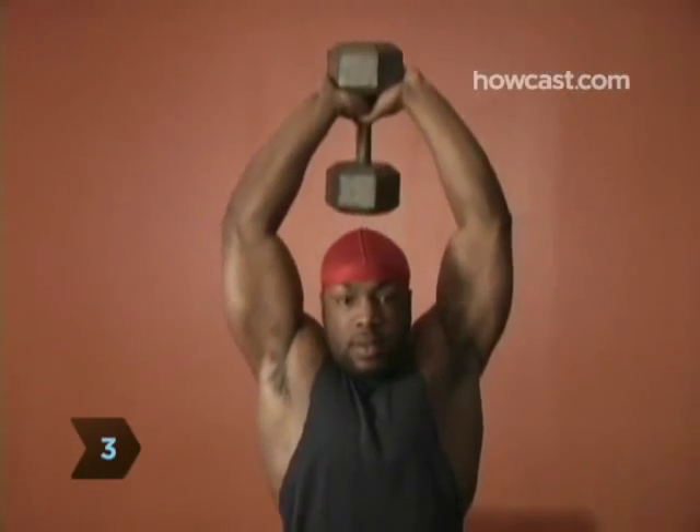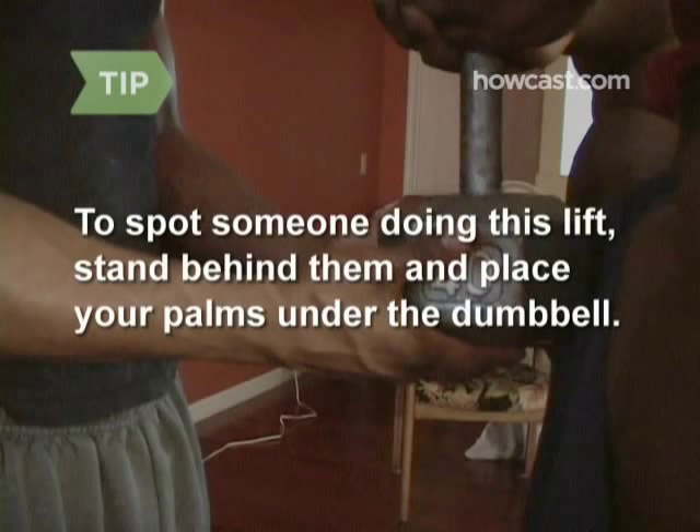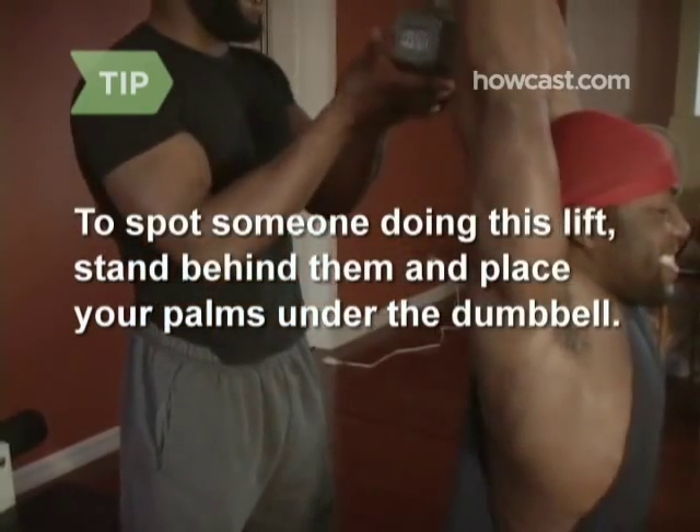Step 3: Slowly lower the dumbbell behind you until your forearms are parallel to the floor. Keep your elbows pointed forward. To spot someone doing this lift, stand behind them and place your palms under the dumbbell. If they struggle, nudge the dumbbell up.